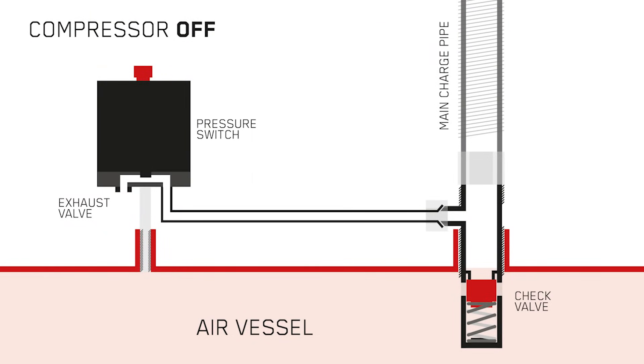Taking a look at this diagram, you'll see a few of the simple components of an air compressor: the air vessel itself, the check valve, the main charge pipe, and the pressure switch — all connected. The check valve, also known as a non-return valve or one-way valve, is a simple device which allows air to travel in one direction but not the other.